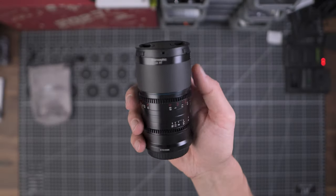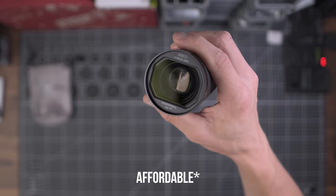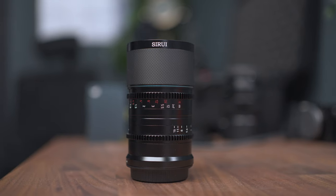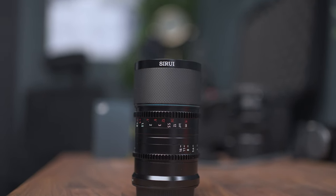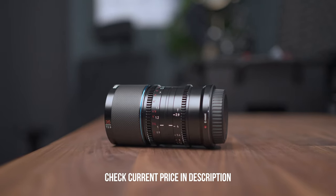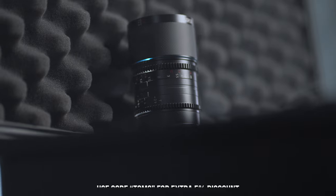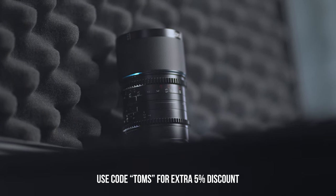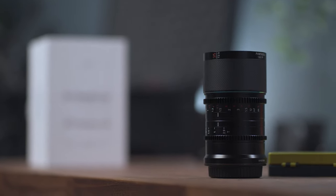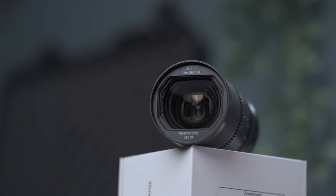Speaking of price, thanks to companies like Surrey, anamorphic lenses are now affordable — and yes, I do have to put an asterisk on that word. Mostly I review lenses that are like a few hundred dollars on my channel, and although this one is around $1,300 US dollars, it is still very affordable compared to almost $100,000 lenses. Does that mean it feels cheap, is of bad quality, and just poor performance? Well, I don't have $100K to buy a comparison lens, but from what I can see, the build quality is amazing.